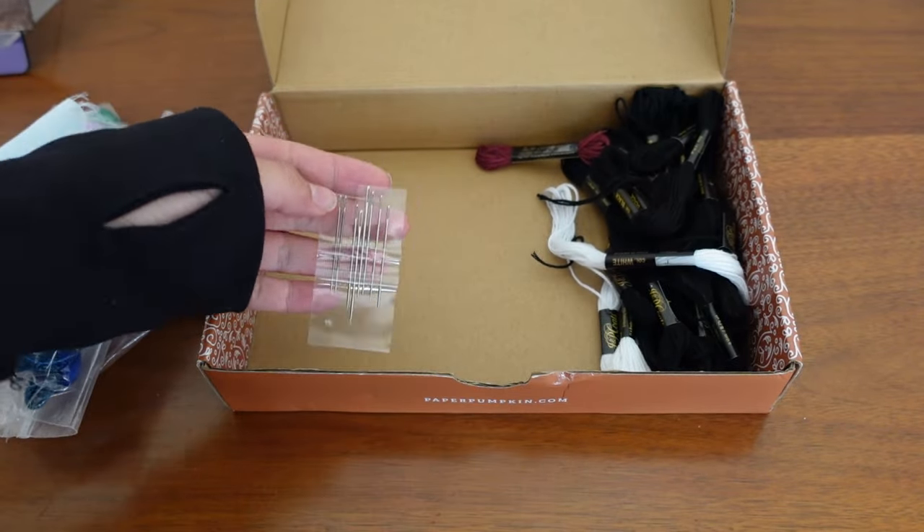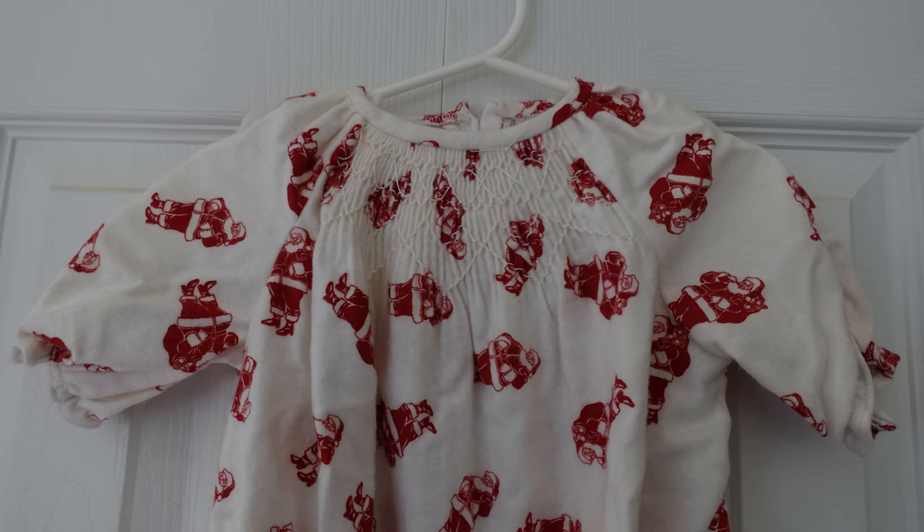Fabric-wise, since this is mostly an heirloom technique, I've mainly seen it on cotton, cotton batiste, sometimes cotton bod cloth, occasionally flannel. I've not seen it on much thicker than that, because the thicker your fabric, the harder those pleats are going to be to pleat up.